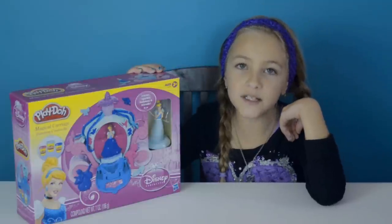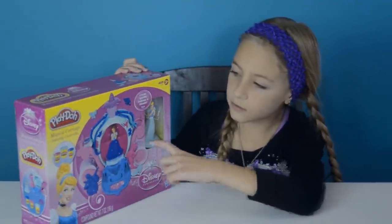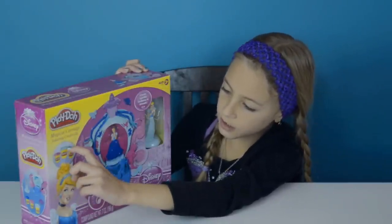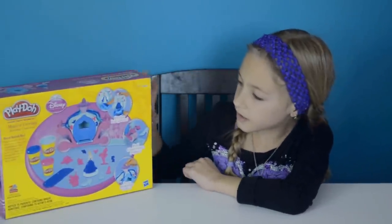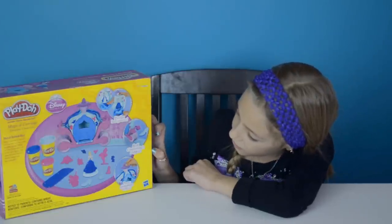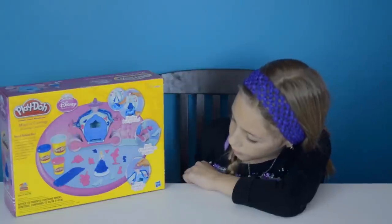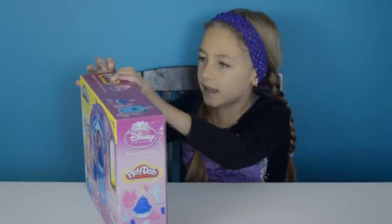This is Cinderella's Magical Courage Set. It comes with Cinderella's figure, also three different colors: pink, light blue, and dark blue. On the back it says that you can design ball gowns, roll Cinderella's slipper, and press pumpkin vines. Ok, let's open it.